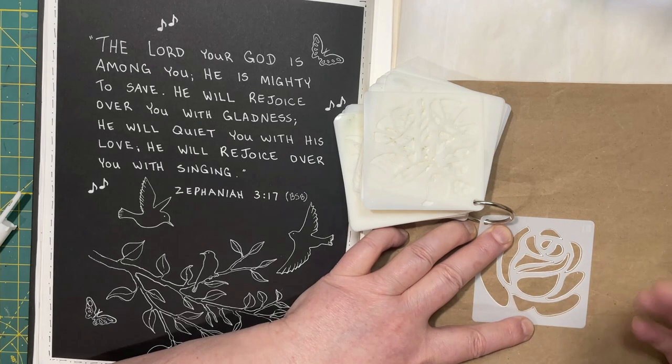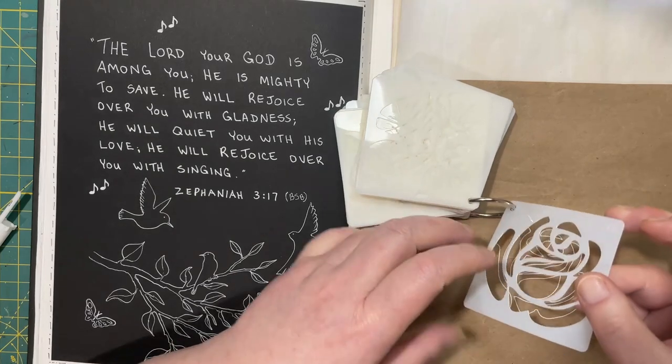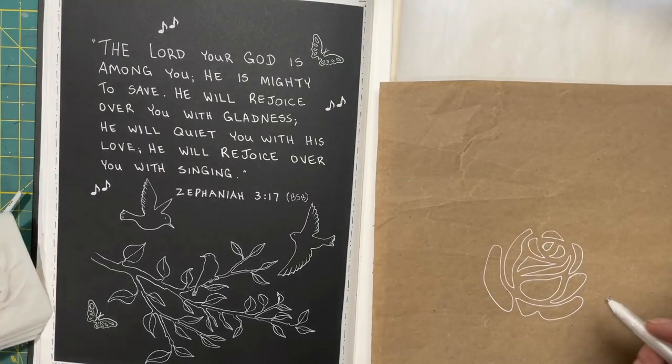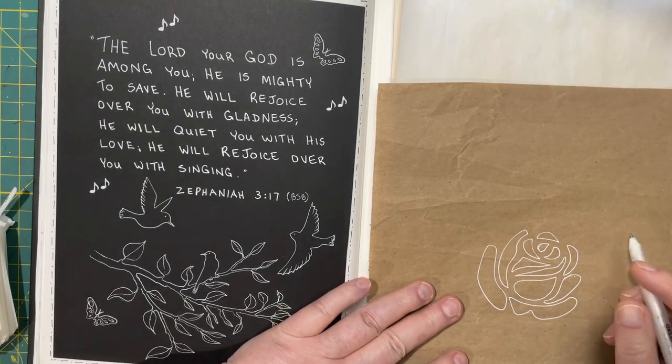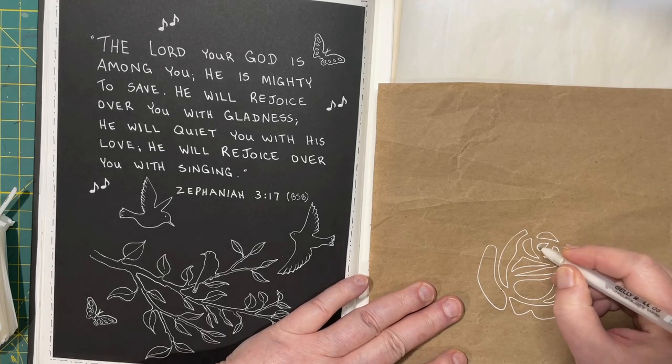The only thing you have to be cautious of is to lift up the stencil in such a way that you don't smudge the ink, because it will take a little bit to dry. Also, you could probably color it in if you wanted to.